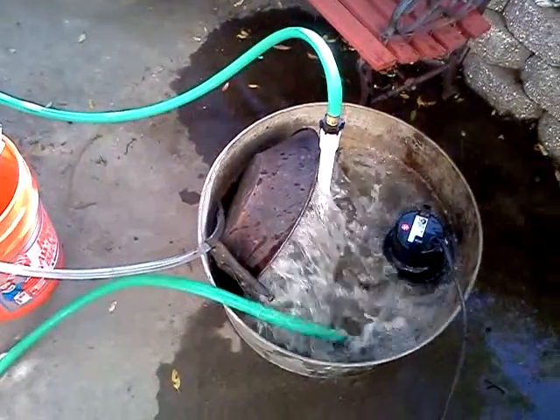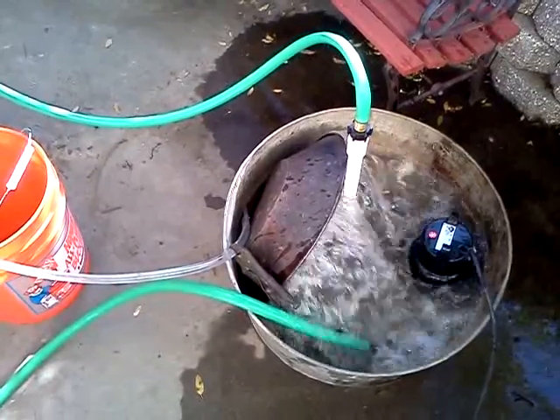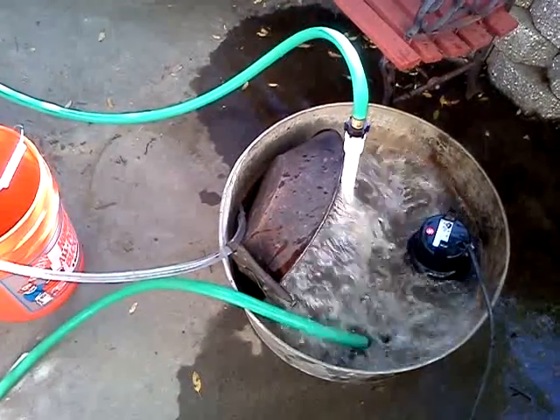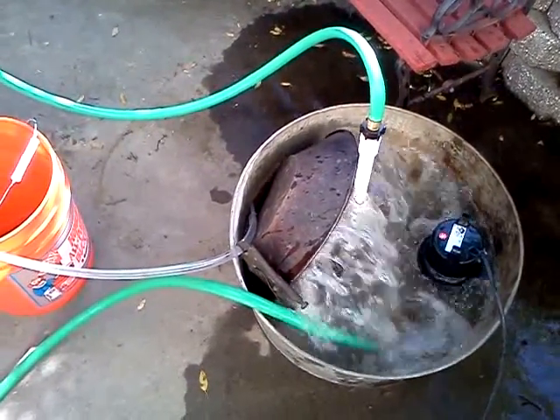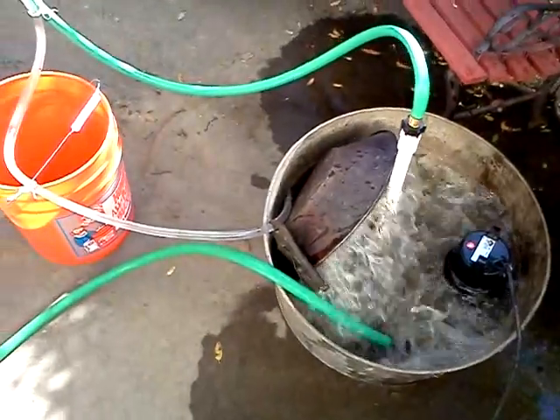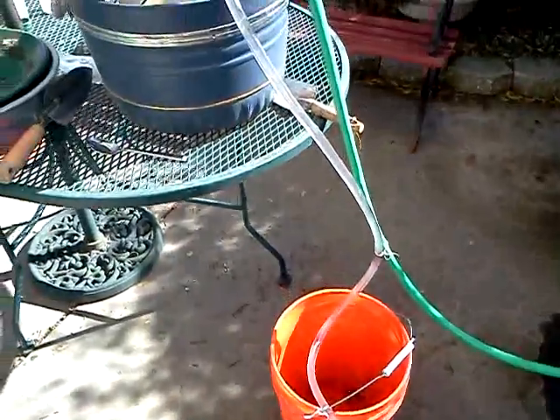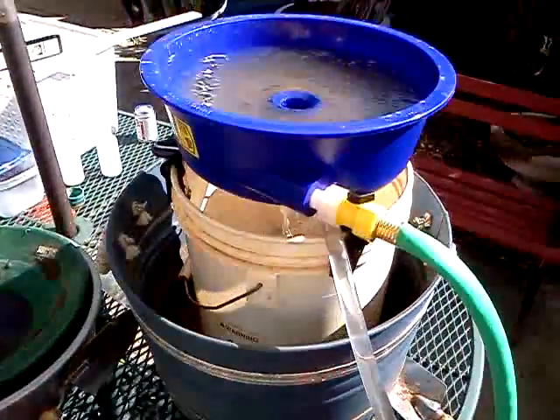The only pump I had runs at about a million gallons a minute, so I had to run a — I'm just using back pressure to feed. That works pretty good as long as you keep the tank full. Anyway, that's what it does.